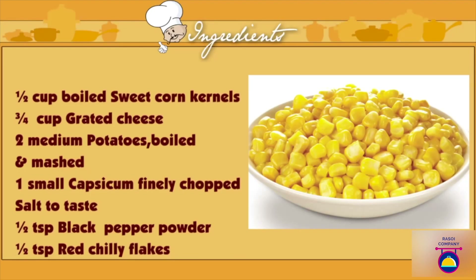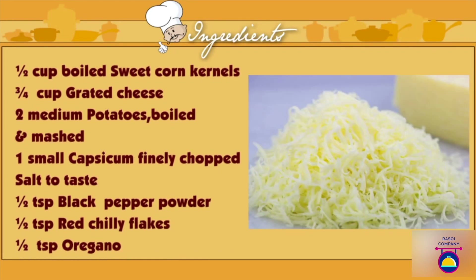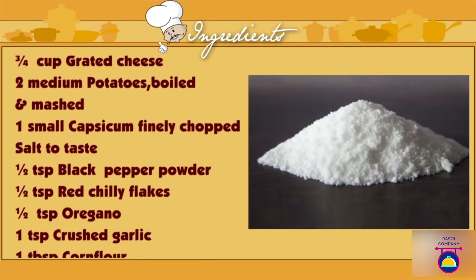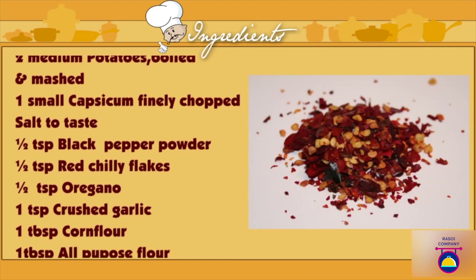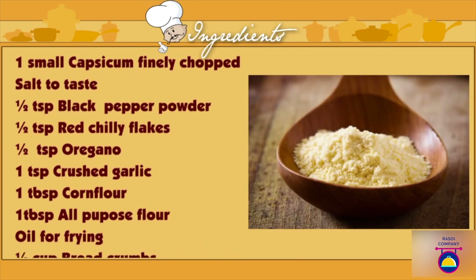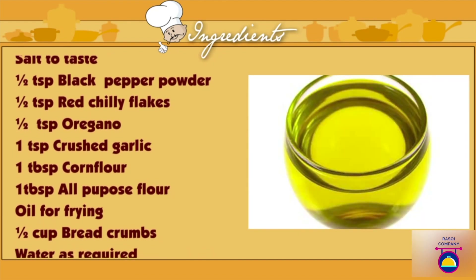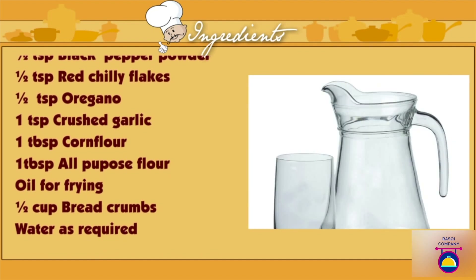For the corn cheese balls: 1.5 cups of boiled sweet corn kernels, 3/4 cup of grated cheese, 2 medium-sized potatoes boiled and mashed, 1 small capsicum finely chopped, salt to taste, 1.5 tsp of black pepper powder, 1.5 tsp of red chili flakes, 1.5 tsp of oregano, 1 tsp of crushed garlic, 1 tbsp of corn flour, 1 tbsp of all-purpose flour, oil for frying, 1.5 cups of breadcrumbs, and water as required.